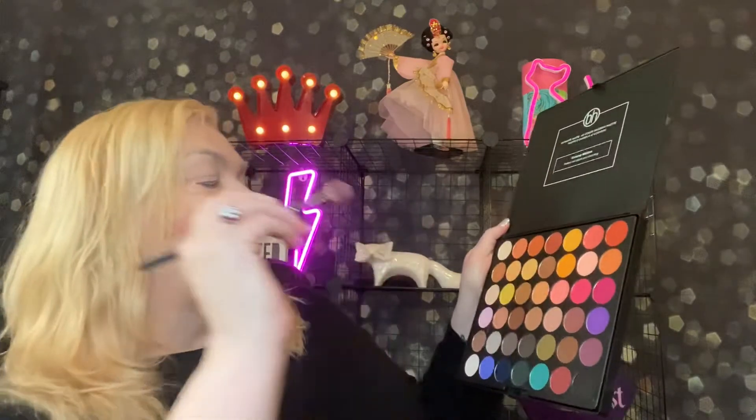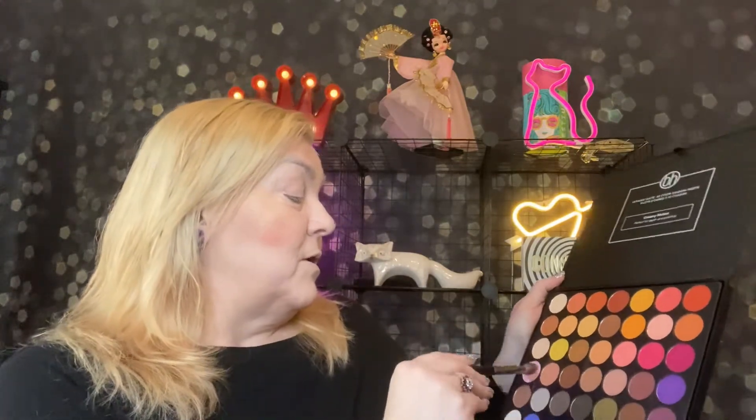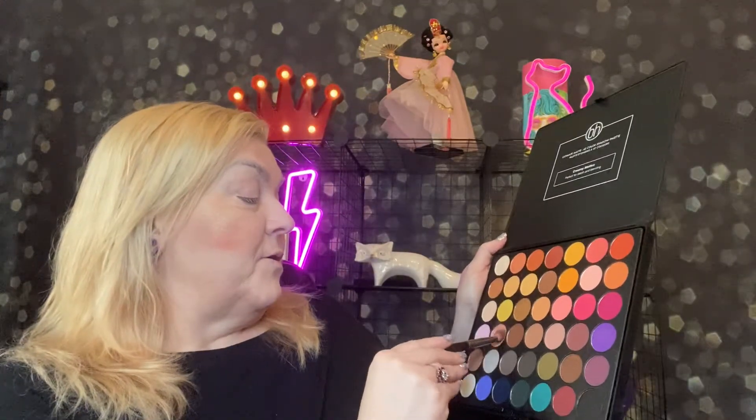It says creamy mattes, perfect for depth and blending, and that's what I want — deep blending. I need some blending in my life. And this is how I plan to go about it, with this giant palette. I'm going to try to do a neutral look, which I always say I'll do and then end up not. But let's just give it a go. I'm going to start with this neutral color right here.